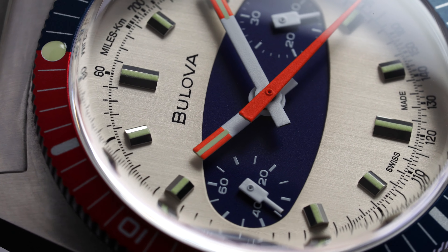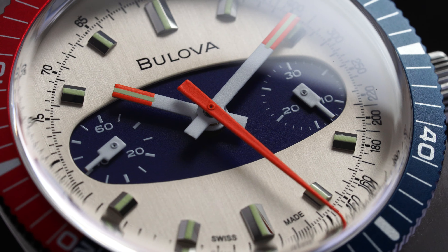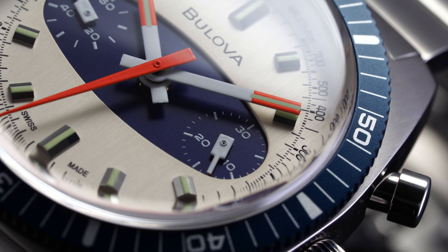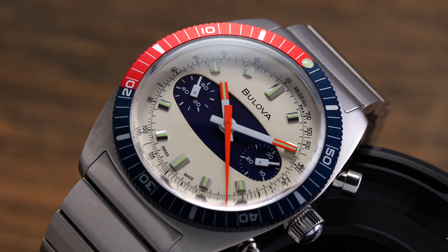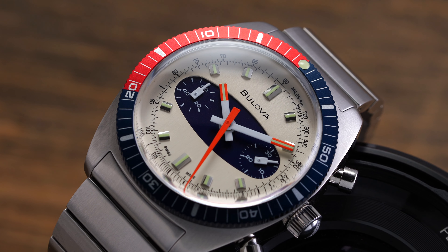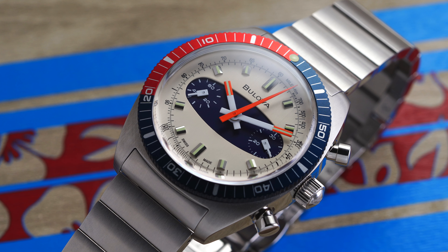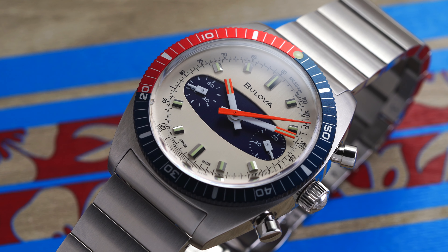Bulova is a brand with some pretty interesting history. And when looking at this Surfboard Chronograph, this is certainly a place where we can draw back a lot of inspiration from pieces from the 1970s. The brand released many diver style chronographs that had this more cushion case style, as well as coming in more eye-catching color profiles with use of orange, as well as this distinctive blue oval surfboard encircling the two sub-dials, paying tribute to those previous pieces. These models from the 1970s were nicknamed the surfboard with their distinctive blue oval shape encircling the two sub-dials on the watch itself.